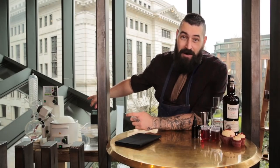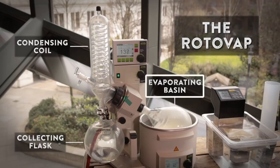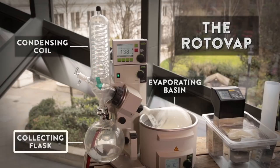Now what we have here is this bad boy, the rotavap. So how this works is we're heating the mixture, we're evaporating the alcohol. The alcohol is collecting against the cold condensing coils and dropping back down as the cream cheese flavour with the neutral spirit, leaving it crystal clear.